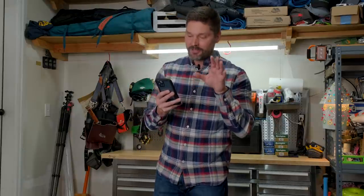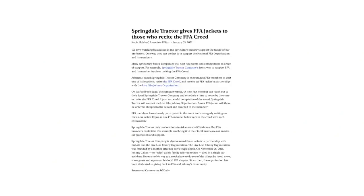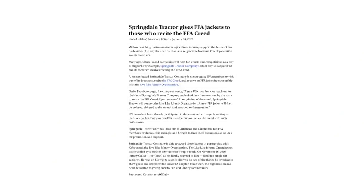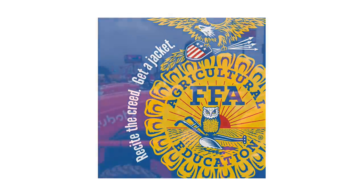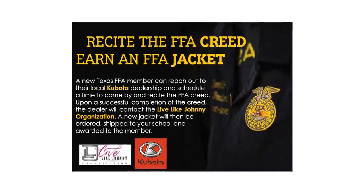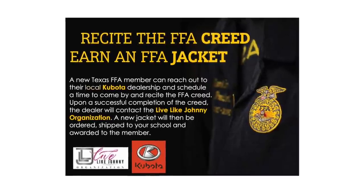It's great to see tractor dealers giving back to the community. Springdale Tractor Company down in Arkansas is doing just that — if you head in there and recite the FFA Creed, you're going to win yourself a free jacket. That'll sure come in handy this time of year. Springdale Tractor Company partnered with Kubota and the Live Like Johnny organization. Links down below to all these articles.